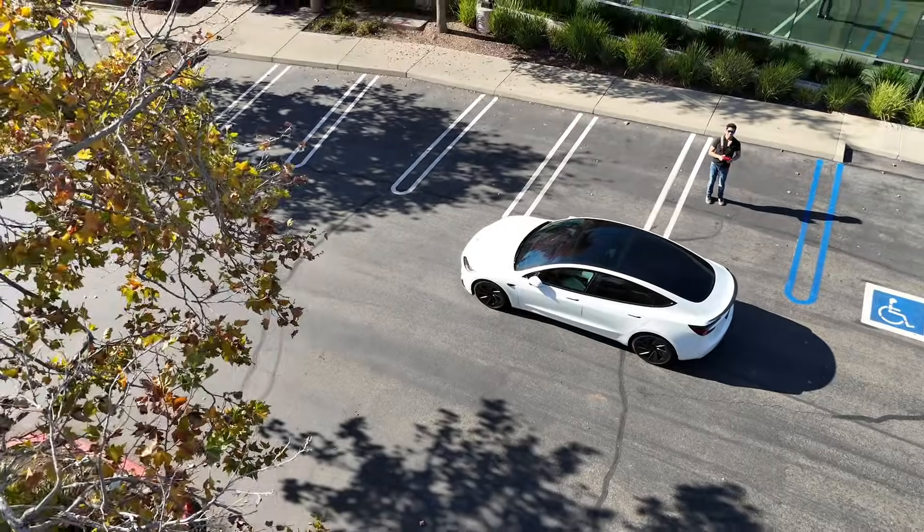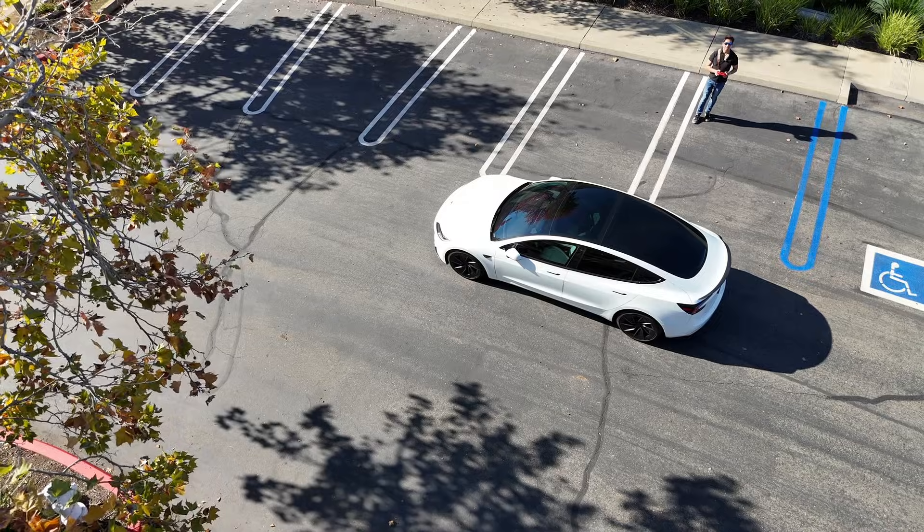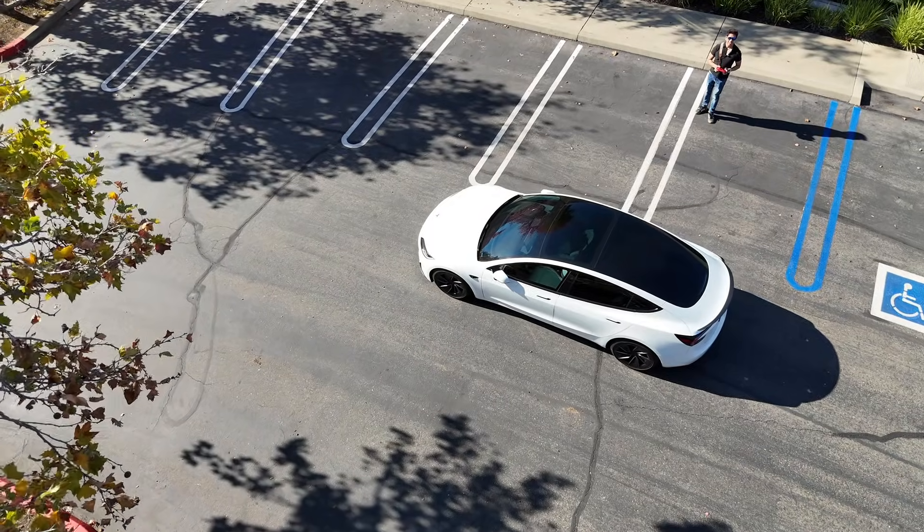Looking forward to the feature where you don't have to hold down the button, and also the banish feature where it drops you off at curbside and then it'll go park itself.